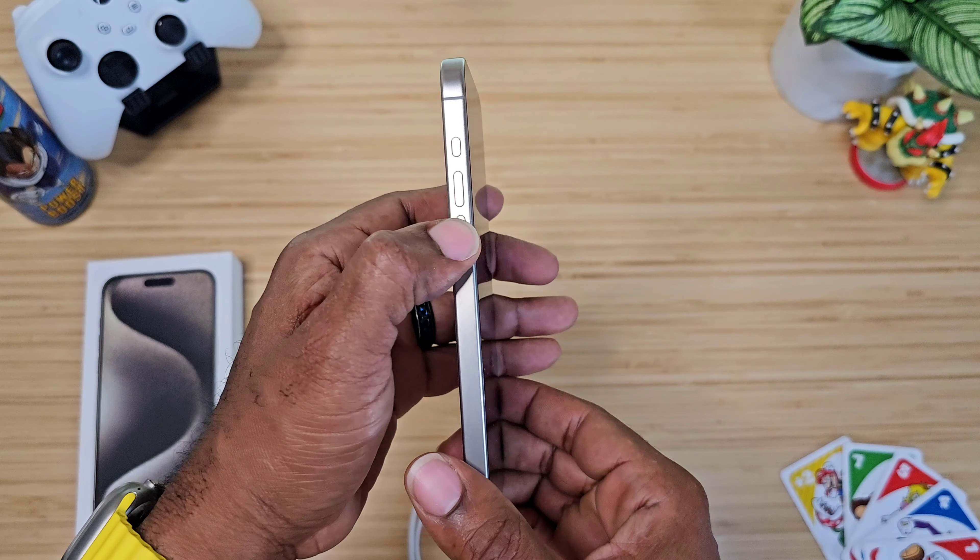It looks just like the Matte case — matter of fact if I put them side by side they almost look identical. But if you notice, the one in my right hand has edges and bezels that are a little more pronounced, giving you a bit more protection. You also get air cushioning on the inside — across the top, down the sides. The buttons are nice and tactile, but these don't come out; they're made onto the device. The ring is super sturdy and it'll hold at almost any angle.